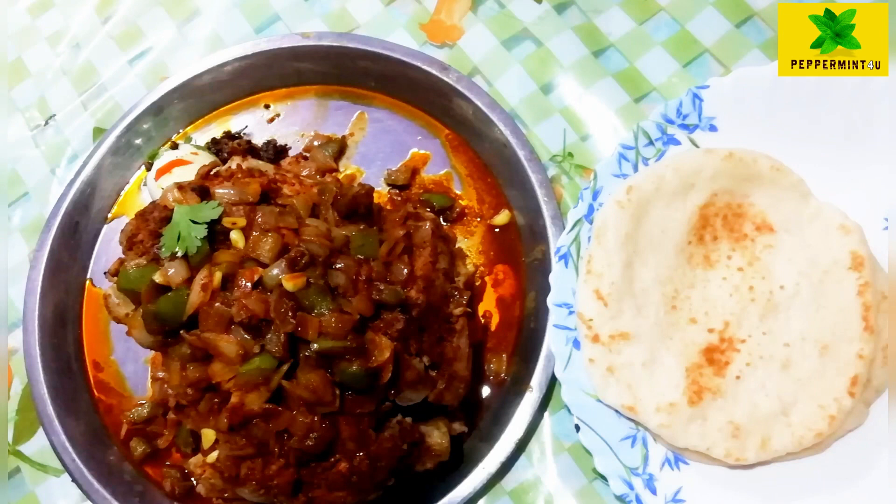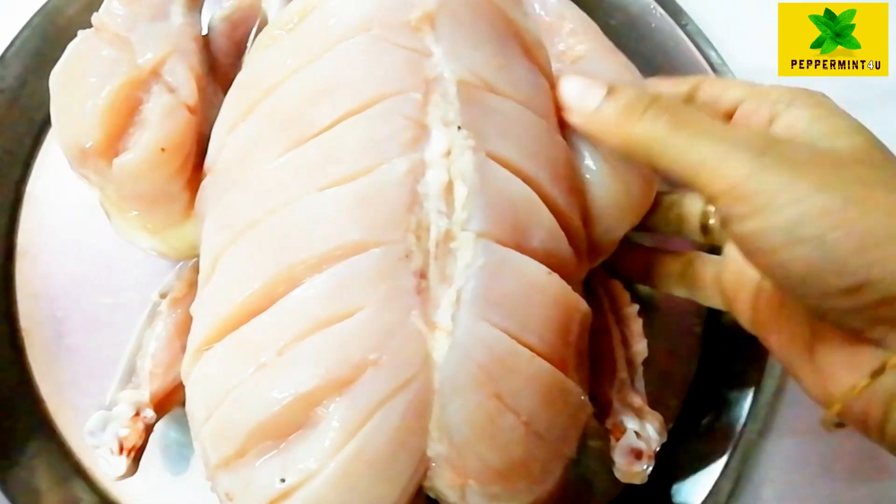Hi friends, today we have a recipe for Rattipulli Chicken. This is a trending chicken recipe.